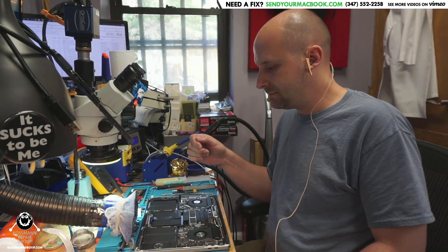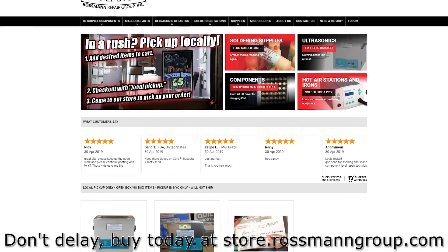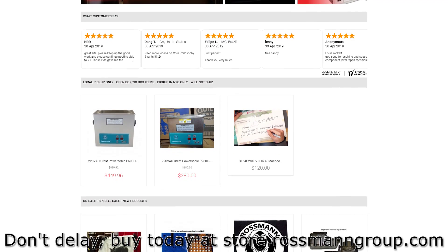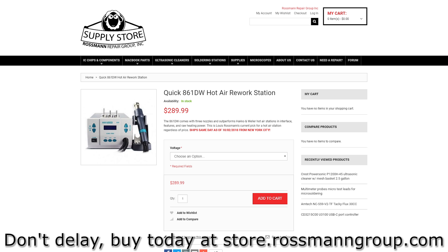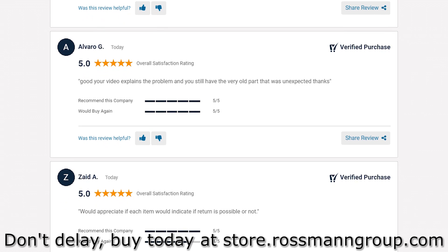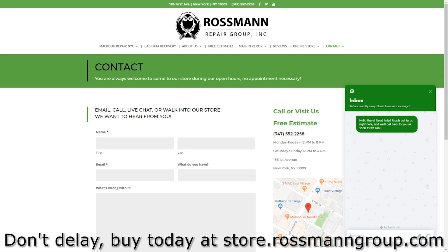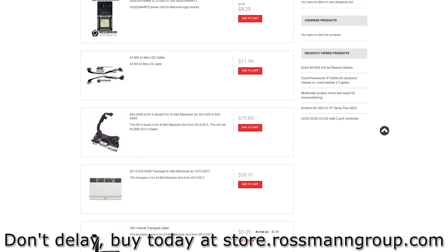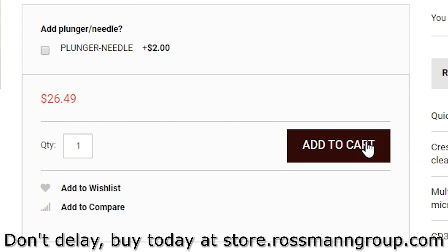Probe points — hope you learned something. This video is brought to you by our sponsors at store.rossmangroup.com. Thank you for supporting our sponsors that help keep us in business. On store.rossmangroup.com you can find chips, supplies, ultrasonics, flux, soldering stations, and more — with 4.9 stars on Shopper Approved, same-day shipping from New York City, and free continental shipping over thirty dollars. We even offer free support and are adding new products every day. Go to store.rossmangroup.com to get yourself some authentic Amtec flux — don't delay, buy today.